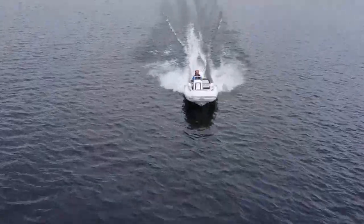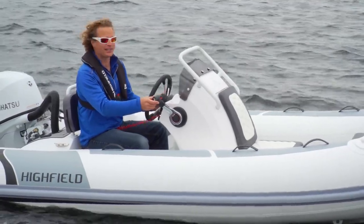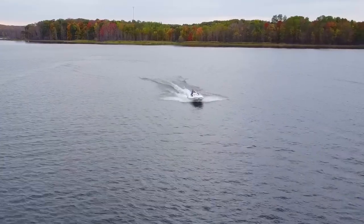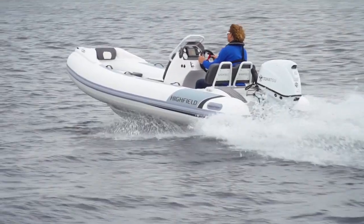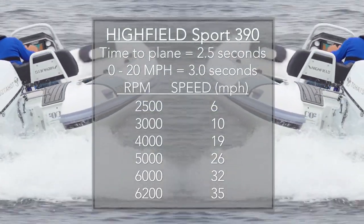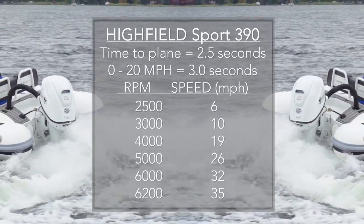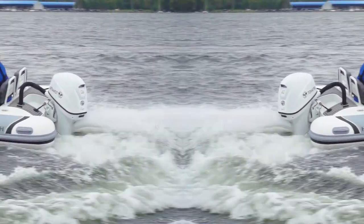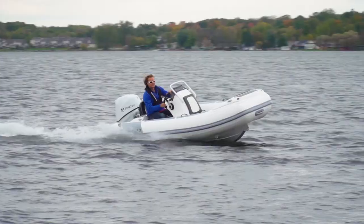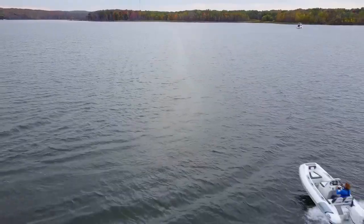The 60 is a lot of power for this boat, and these Tohatsu engines are very light. At just 213 pounds, it is the lightest 60 available today — in fact, it's lighter than all 50s except the Tohatsu, which is only 4 pounds lighter. This just means bolting on a 60 won't mess up the balance of the hull. Bow rise is minimal and I never lose sight of the horizon. You should be able to load up this boat without turning it into a tug, but more importantly, the 60 is just so much fun.